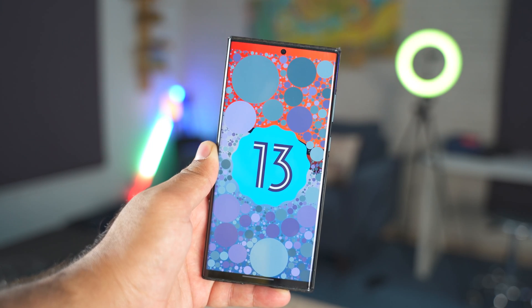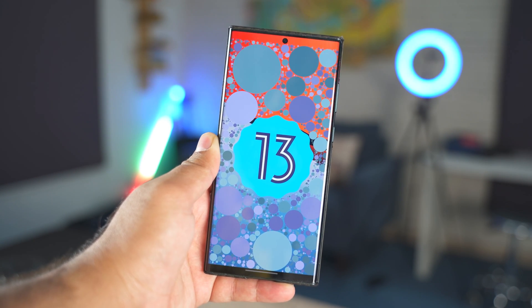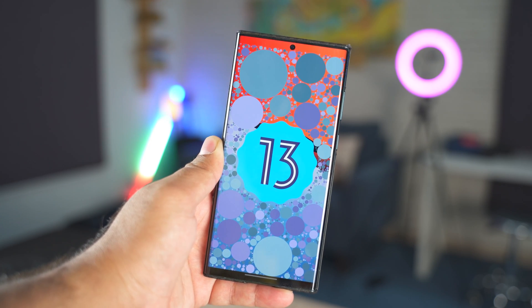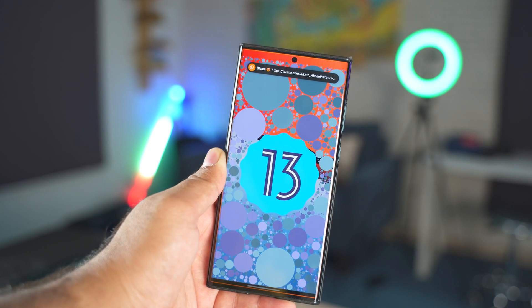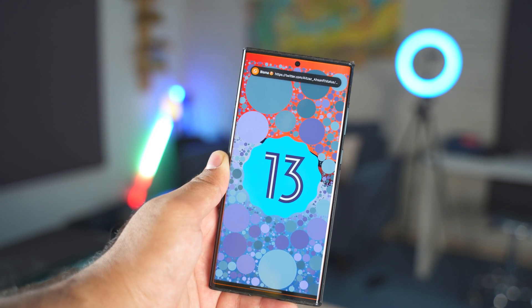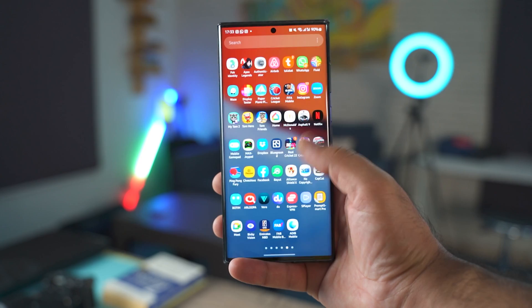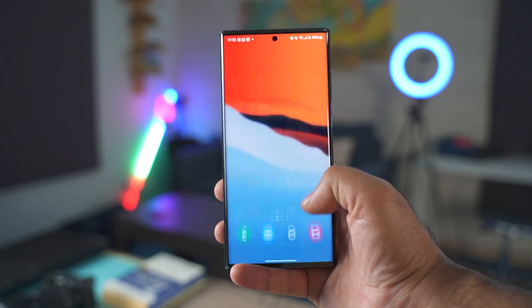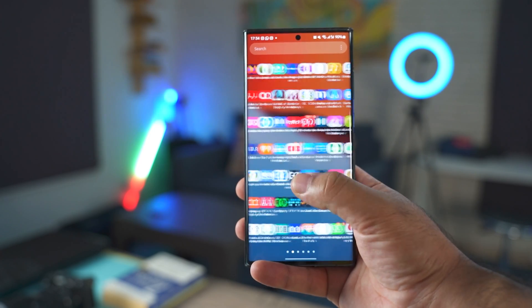This is a 60 frames per second video which means that you will get the best possible experience of all the animations. So sit back, relax, and watch this video with the nice music that I have added in the background. Watch it until the end and make sure that you hit the like button if you find this video good enough, and do subscribe and help my channel reach 100k subscribers. Watch this video now and I'll catch you guys on the other side.